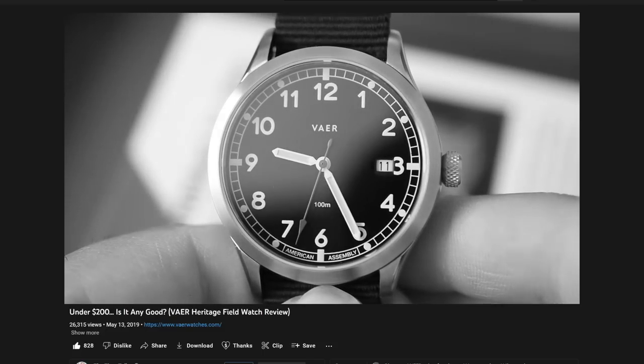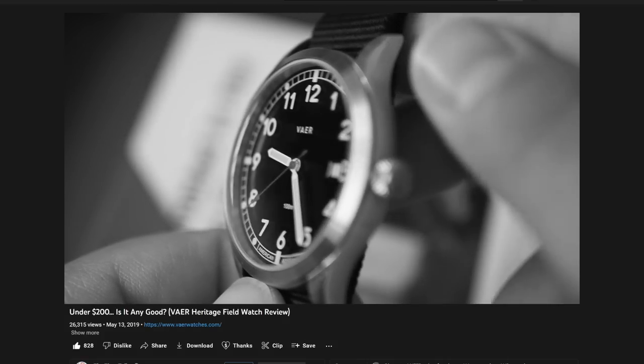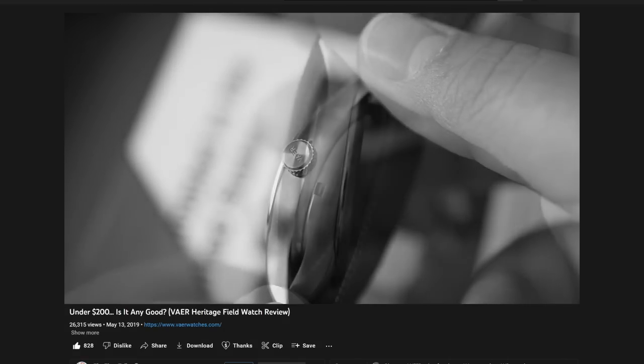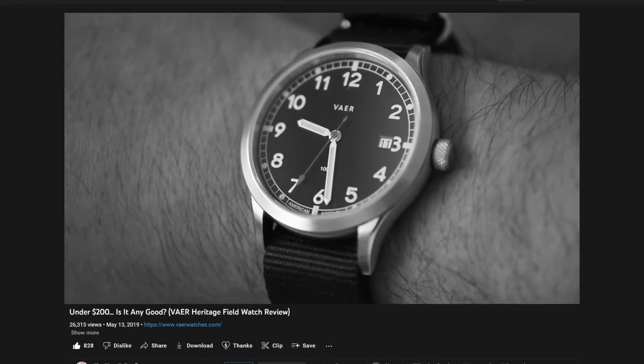For my longtime viewers, you will recall that I've reviewed a watch from a little company called Vare before, and it was kind of your basic run-of-the-mill field watch. It was solid. It didn't really knock my socks off. It wasn't anything super duper crazy. It was quartz. I remember it had a threaded crown, and it was just a very basic entry-level field watch.